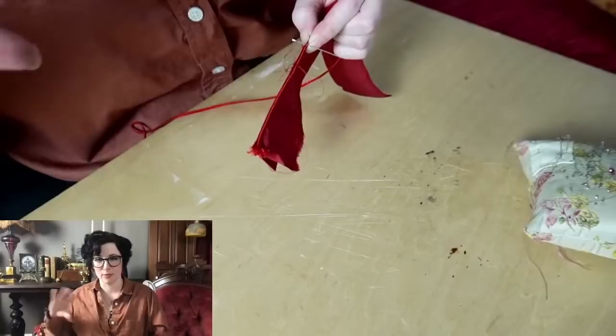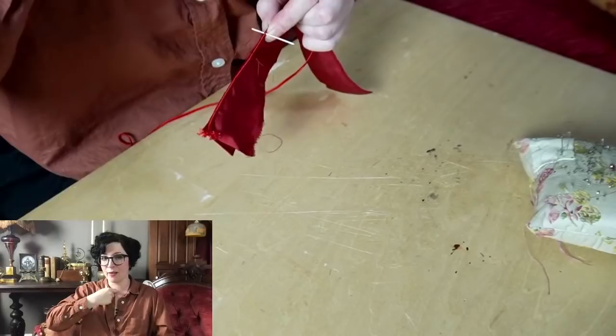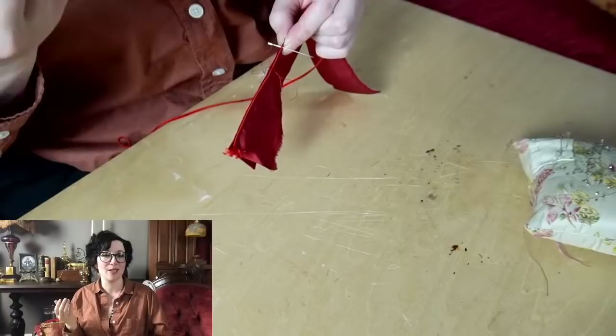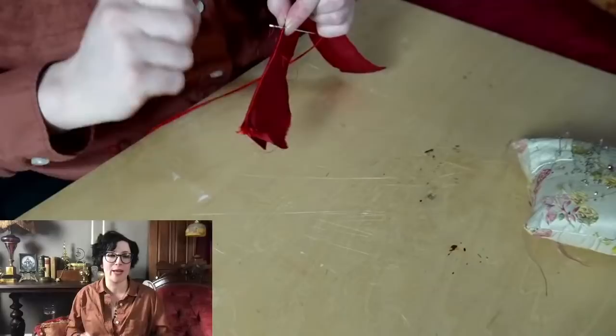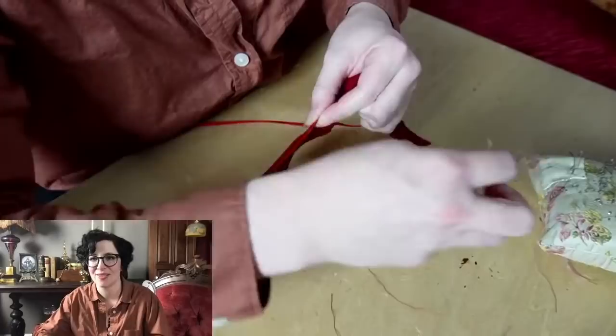For dealing with collars on dresses: take a scrap piece of fabric — muslin, whatever — cut a nice long rectangle as big as you want your collar to be, and put it on you or the dress form. Start taking in tiny darts around the neck area to get the shape and curve you want. Once you've taken in all those darts all the way around, lay it out flat with the darts still pinned in — and there's your collar pattern.